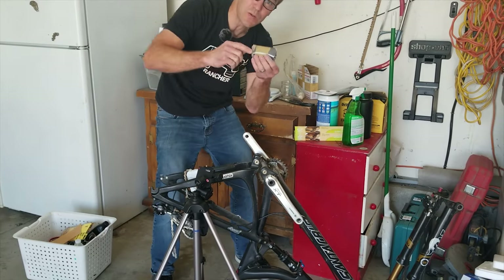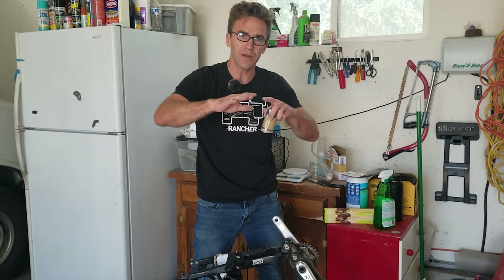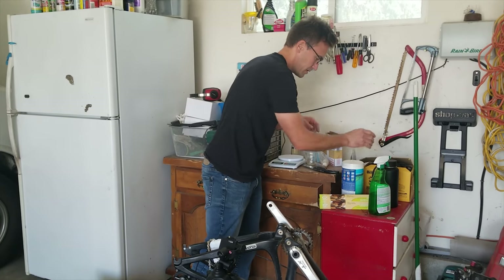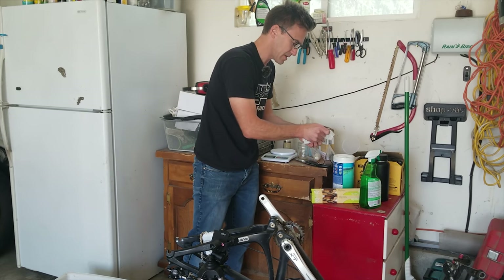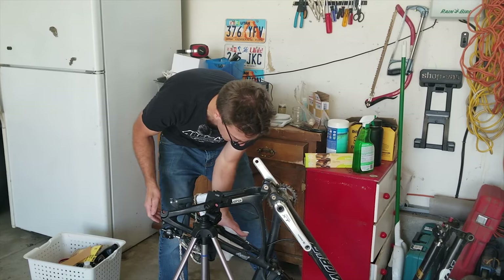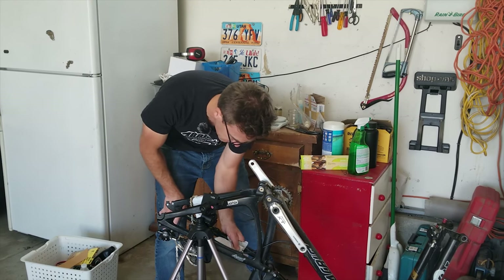I'm just going to take this roll, wrap it around the area, and hope that it will flatten around that metal grommet. You want to wipe it down with something like a Clorox wipe or use water — just to get all that dust off. Then let that dry.